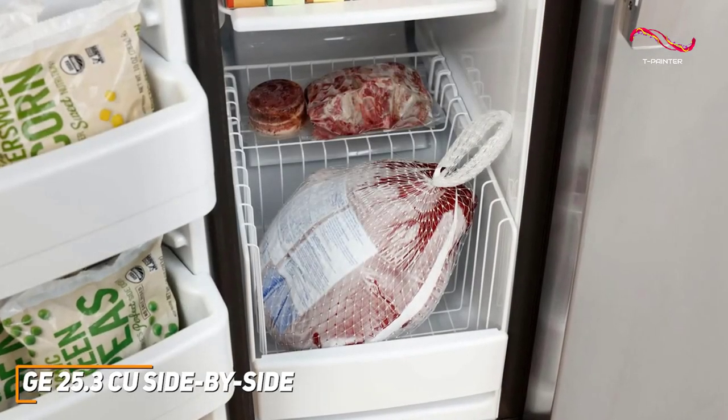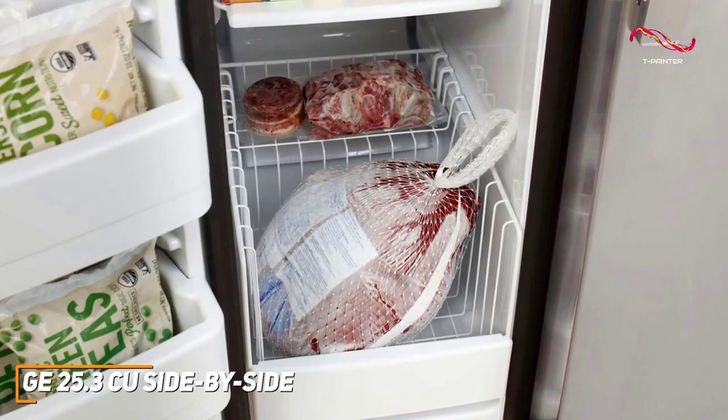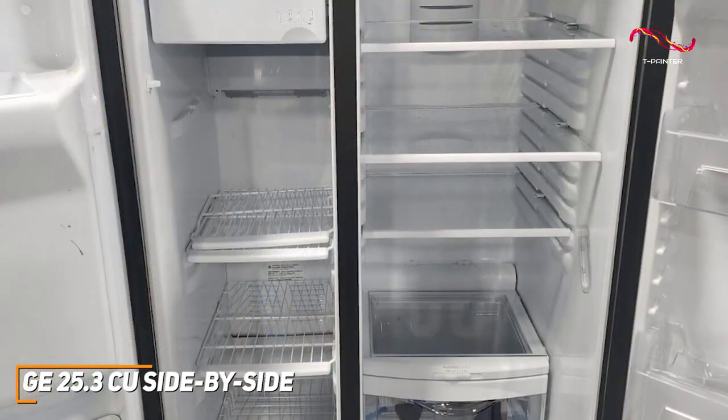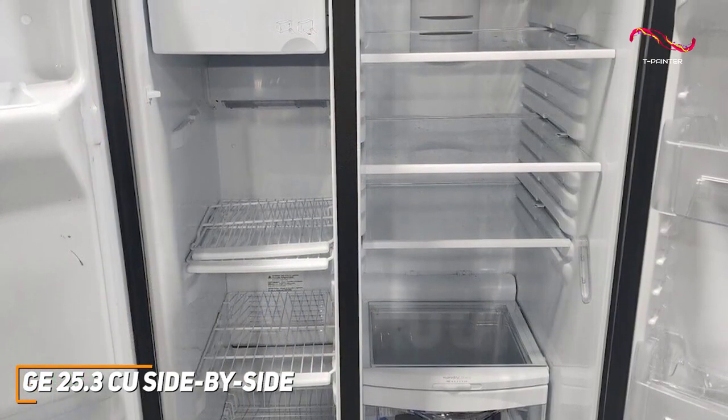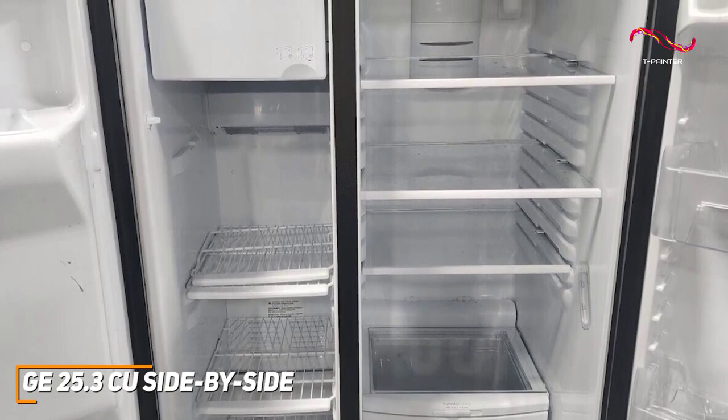The upfront temperature controls make it easy to adjust the settings, and the integrated water and ice dispenser means you don't have to constantly open the door, helping to conserve energy. It also has a door alarm that signals when the doors have been left open too long, ensuring you save on energy and that your food doesn't spoil.